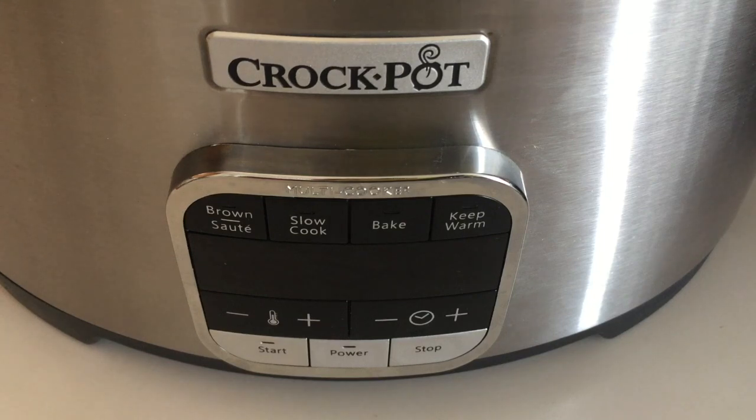Here is the control panel with all the function buttons, going left to right. The brown/sauté button is akin to stovetop cooking — some other units call it stovetop or sear. In this one it's brown and sauté, basically two settings: high and low. Low is for sautéing and high is for browning. One thing I like about the brown function on this one is that it seems to reach a higher temperature quickly compared to some other multi cookers, so it does a really good job for browning.